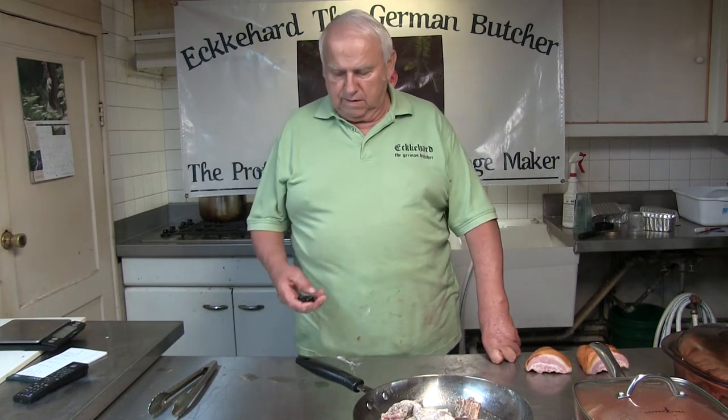Good morning. I'm Eckerhard. I call myself the German Butcher, but I'm also a home gardener. I've been doing this gardening at home for almost 50 years. I want to talk a little bit about it before I talk about what I'm cooking.